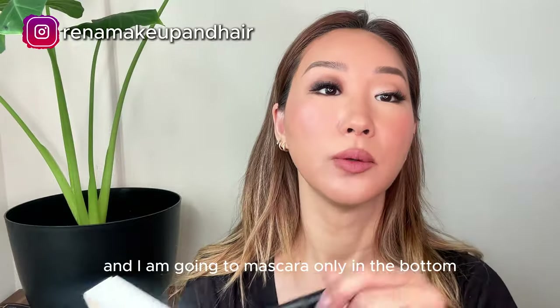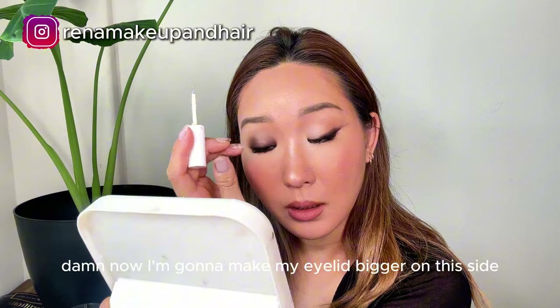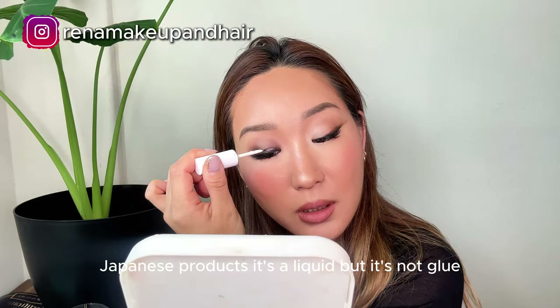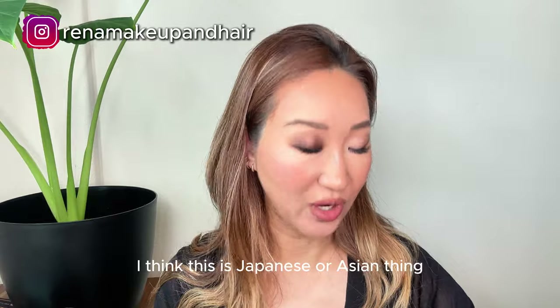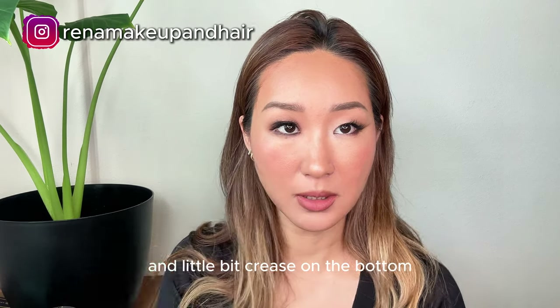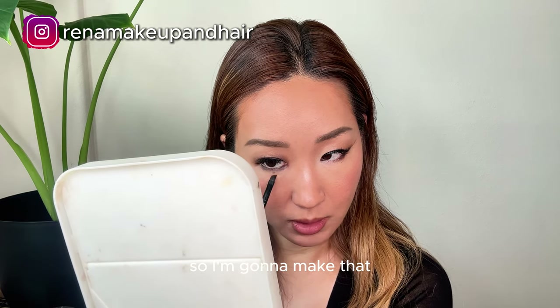I'm gonna apply mascara only on the bottom. Then I'm gonna make my eyelid bigger on this side using this Japanese product — it's a liquid but it's not glue. Apparently when you look at Korean idols they have a little bit of an eye fold right here and a little crease on the bottom, which makes eyes look bigger. So I'm gonna make that.